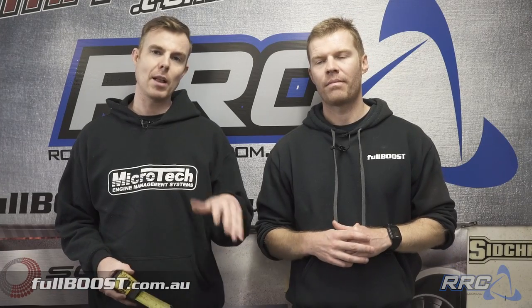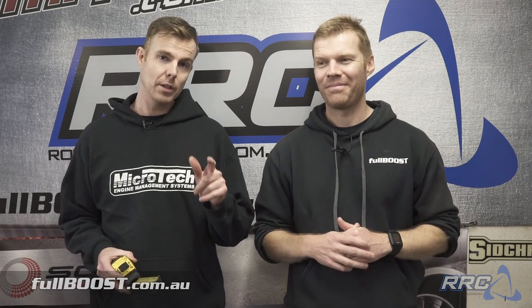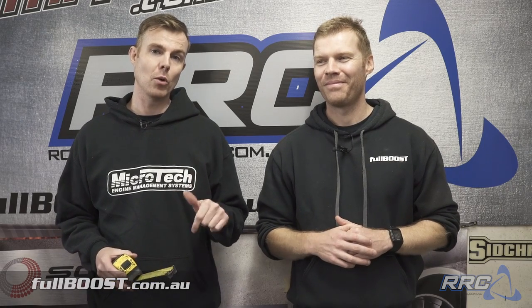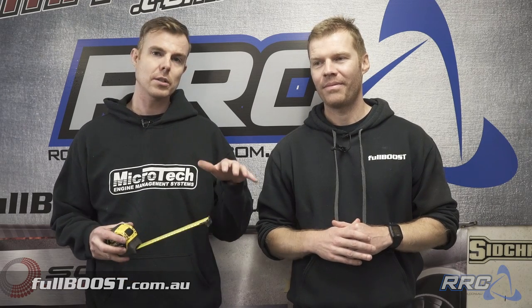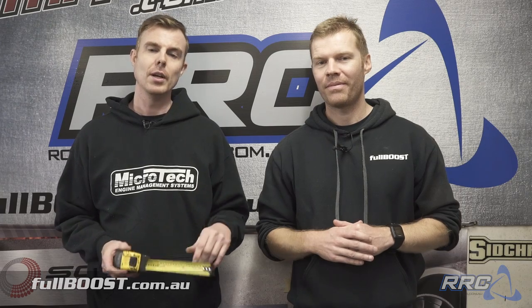We went back to high school learning about maths and science — plenty of people hated that and didn't pay attention. Well some did, and we're going to put that to work right now. We're going to measure the engine centreline, the crankshaft centreline, the differential centreline, heights and distances from the ground, and mount this engine exactly where it should be. Time to crack out the tape measure.